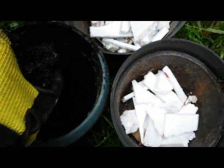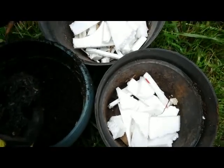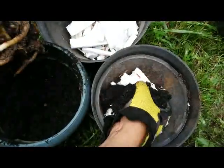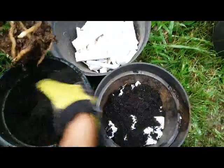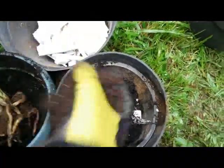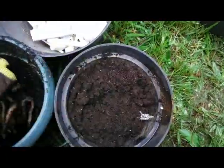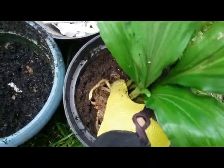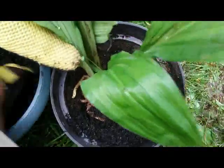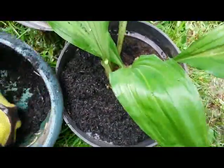First we have to prepare: this is a plastic pot with a small chunk of styrofoam on the bottom of the pot, then rice husk. I have the rice husk — the wet rice husk — I mix here with animal manure.